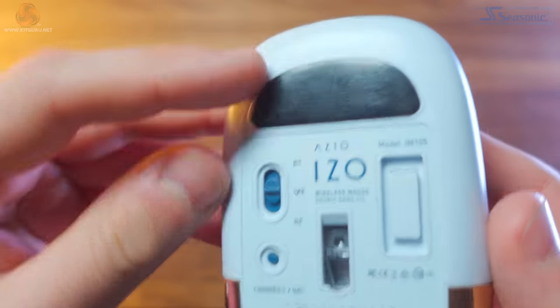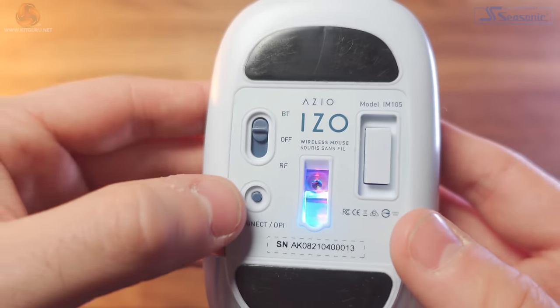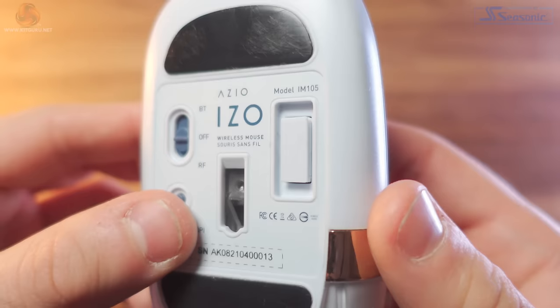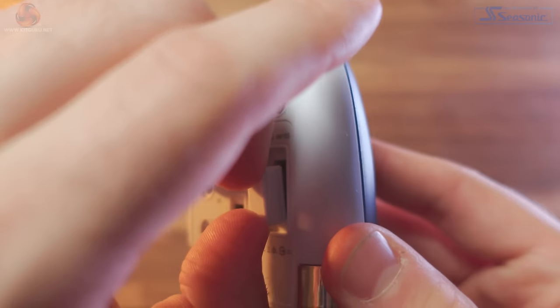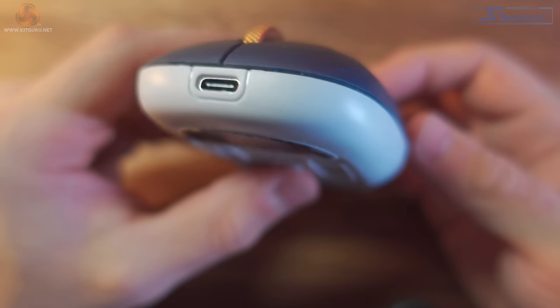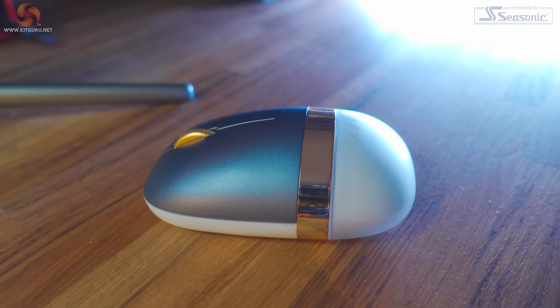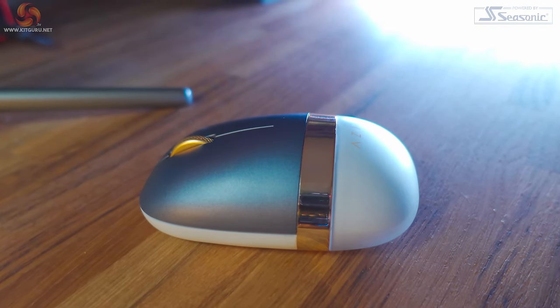On the underside of the mouse we have two Teflon pads, a switch to change between Bluetooth, off and RF mode, a connect button that also doubles as a DPI switch, the sensor, and a little slot for the RF USB dongle. At the front we have a USB-C charging port — at least they didn't follow Apple's design and stick it underneath. Pretty much all the design of this mouse feels quite cheap to me, and it does creak and make noises if you press it in certain places.